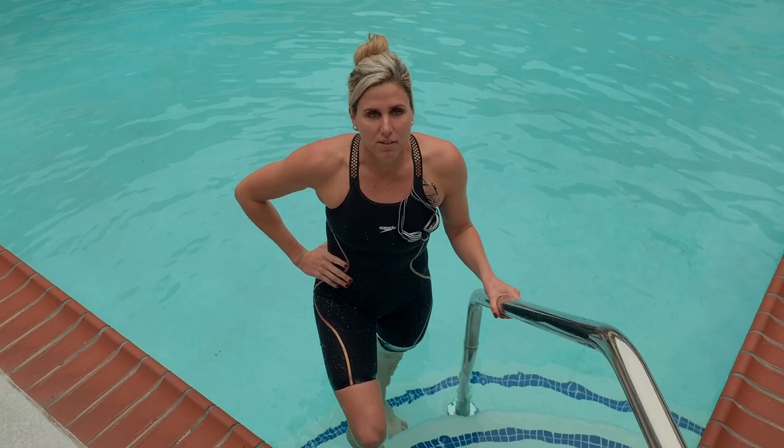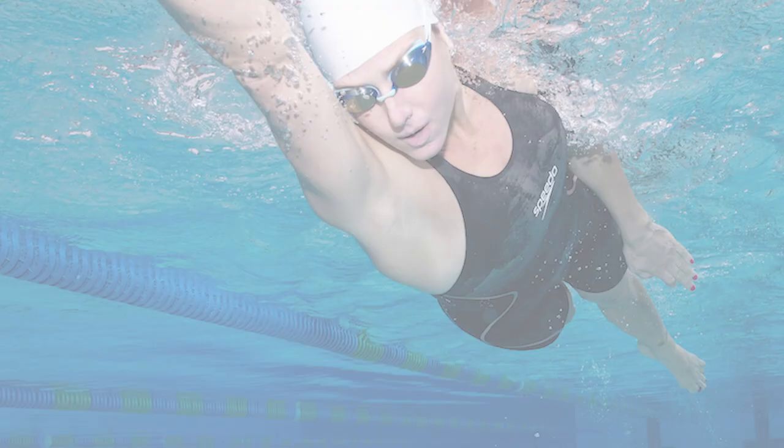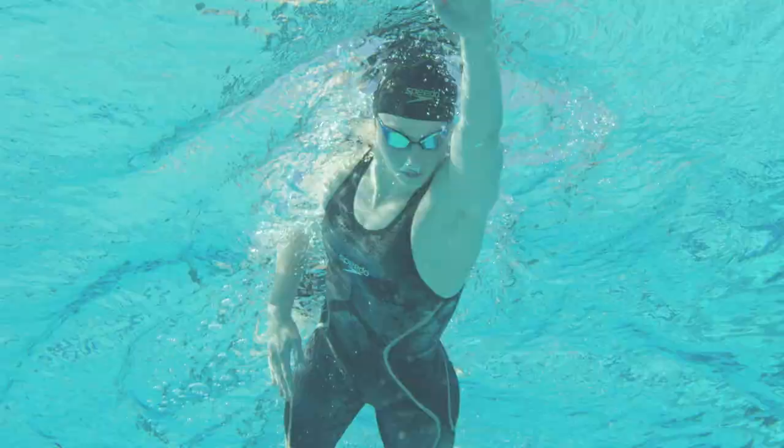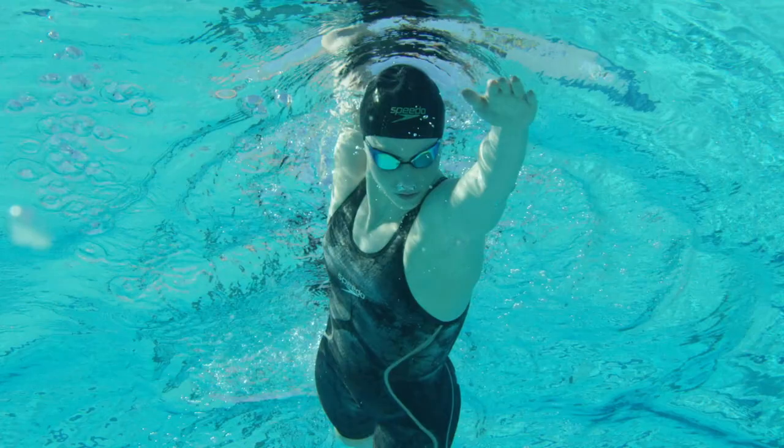I really love the blended materials in the Speedo Laser Pure Intent. On the front it's a nice single layer for flexion, while on the back it's a double layer for extra compression. I tested a size 28 and what I really love about the suit is it's super compressive. There's a double layer of fabric on the back of the hamstrings for extra compression and lift, and on the front it's a single layer which gives you extra flexion in the hips.